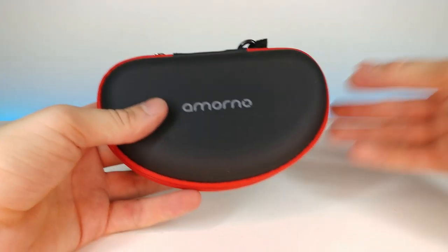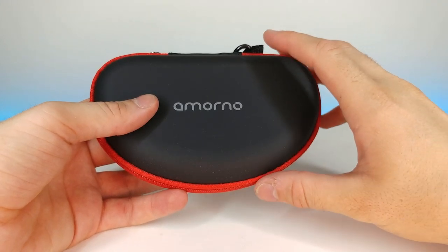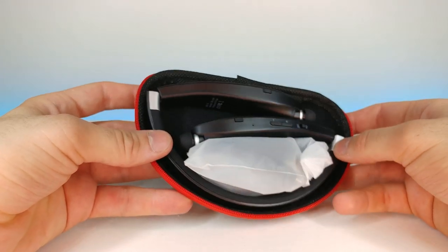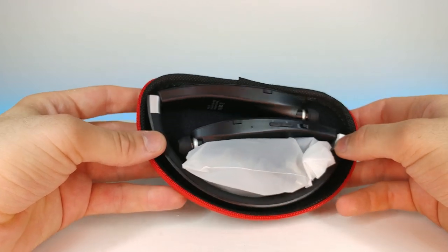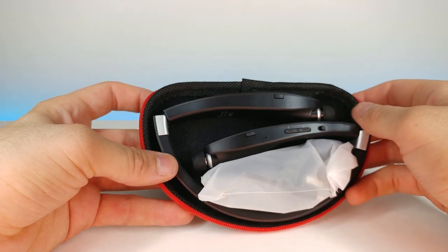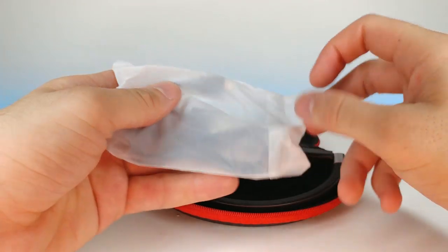And now for the great reveal — oh, sleek! I like that. You see the little sheen you get from the kind of plasticky, maybe under chrome-ish kind of thing. Got some kind of little cable right here, let's look at that first.